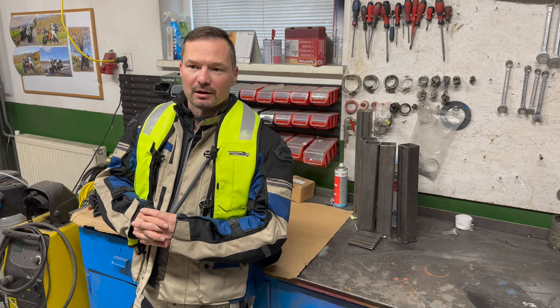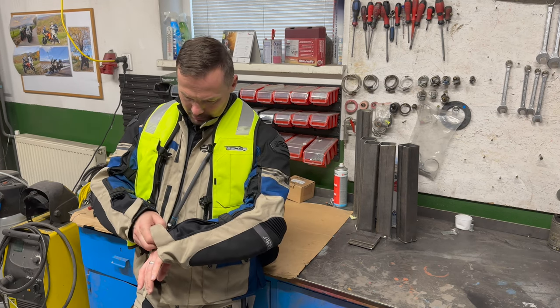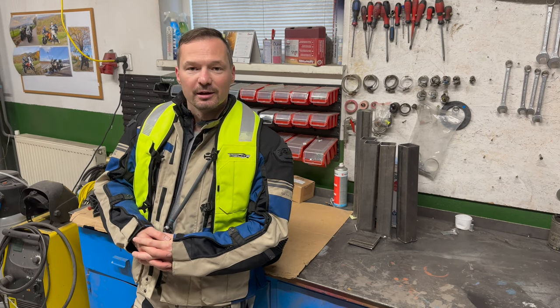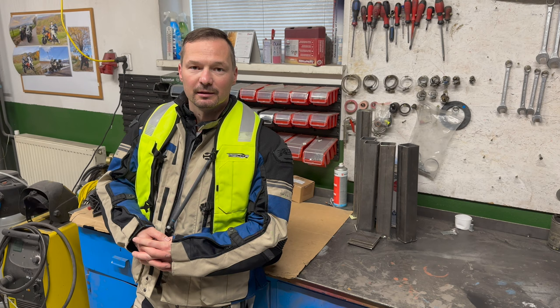Today I was driving out, just came back. I was out on the roads and as you can see I'm all wet — it started to rain three kilometers away from my house, so I made it.